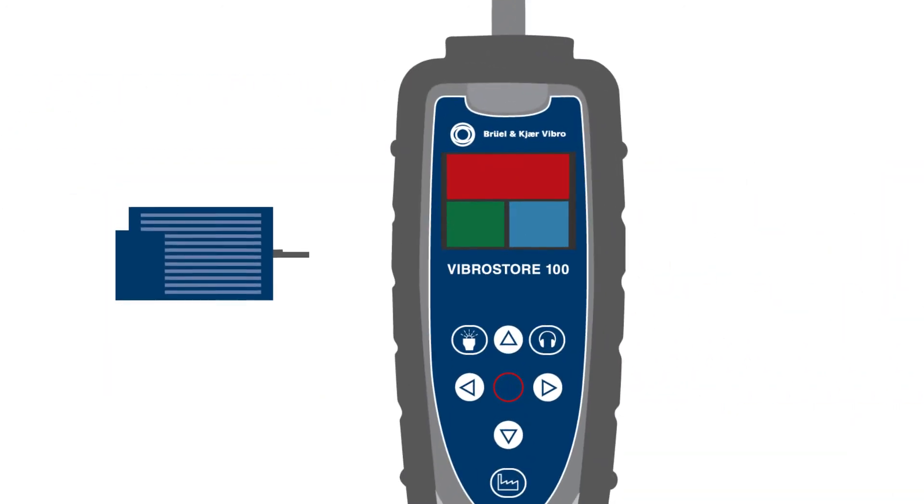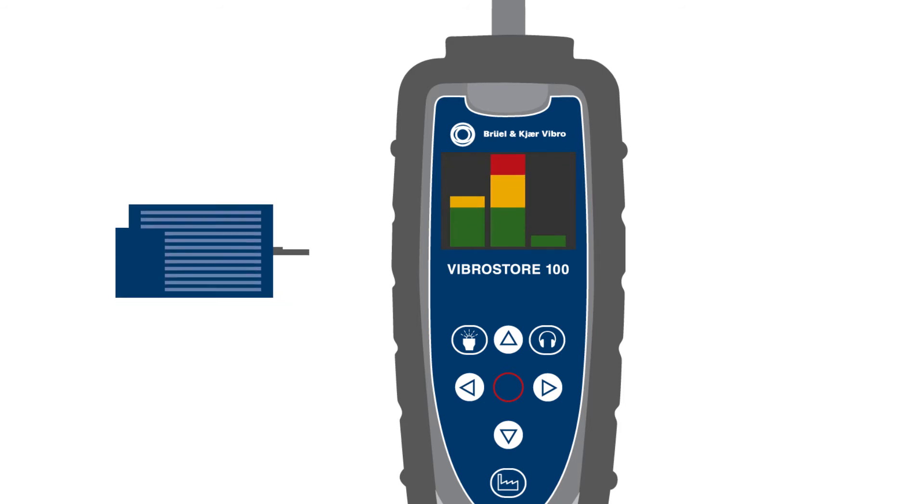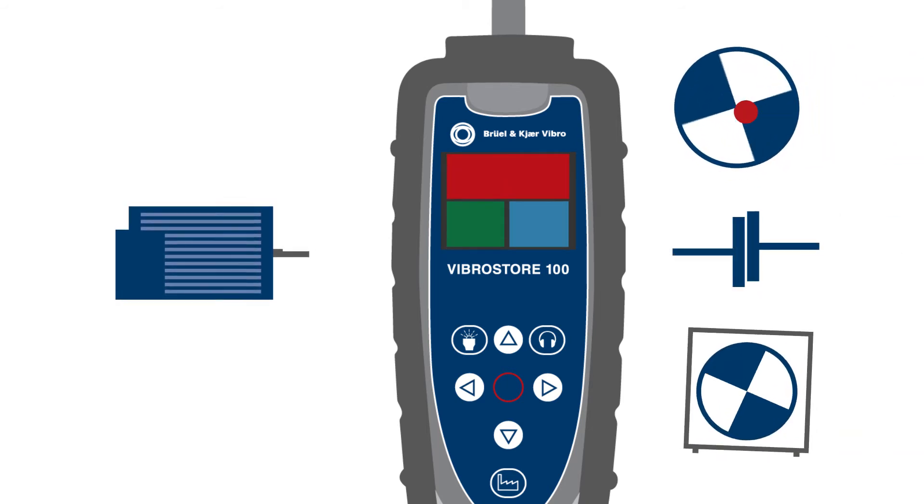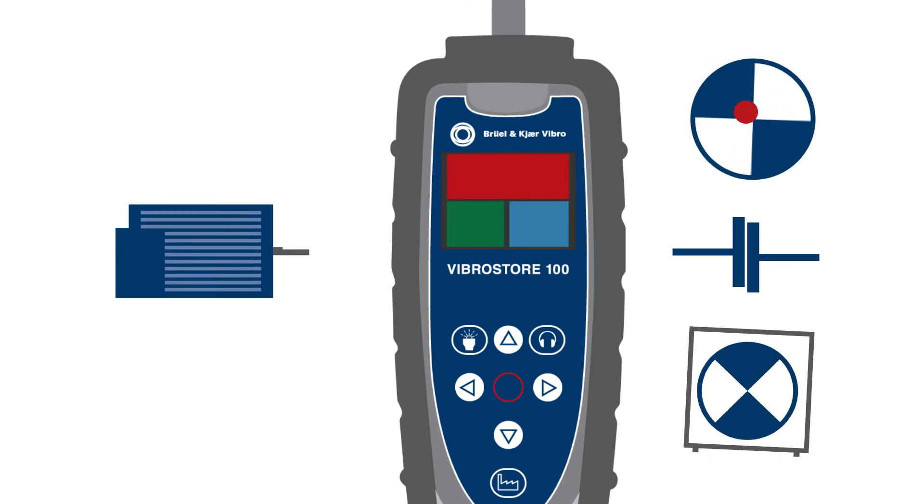The instrument compares these readings to built-in ISO limit values. The traffic light-coded display tells you immediately whether your machines are doing well or need maintenance. It even tells you if a problem is related to unbalance, misalignment, or looseness as the most common machine faults.